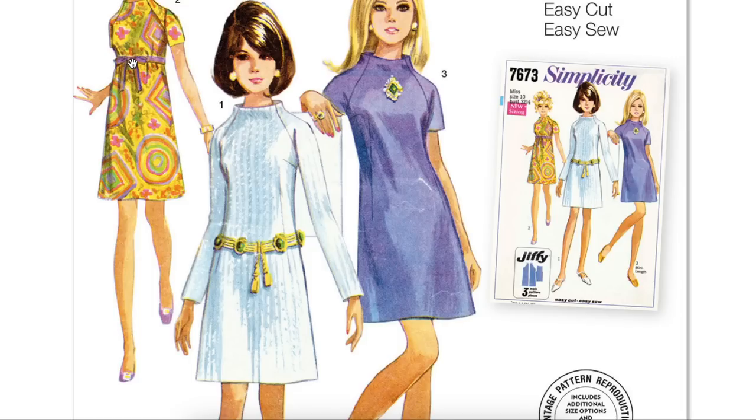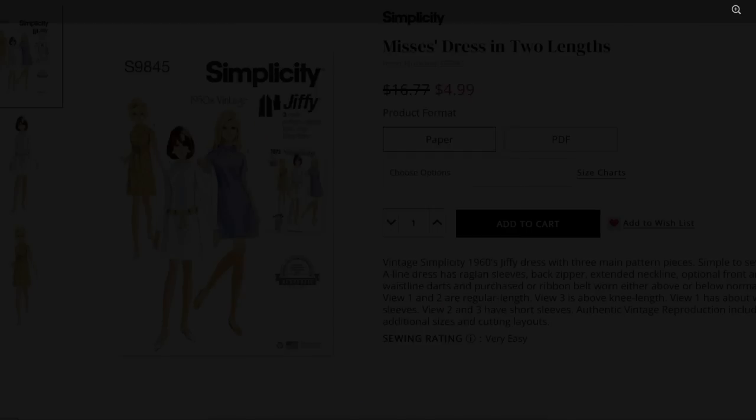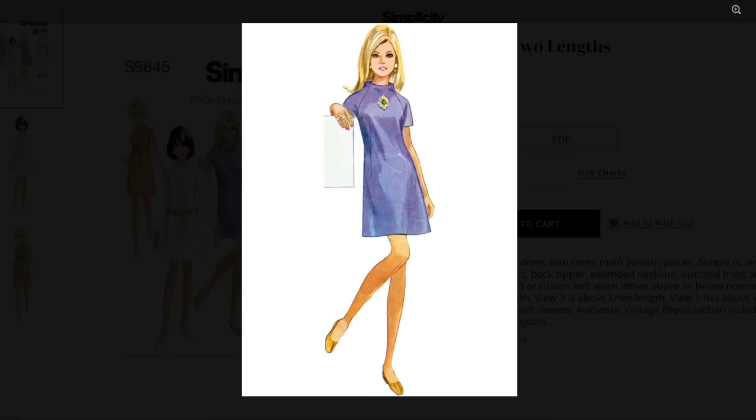I thought that would be really fun — this is a cute little design. I'm thinking I might try this one for the next Vintage to Modern. Would you guys like that, or can you envision this more modern already? Let me know in the comments.